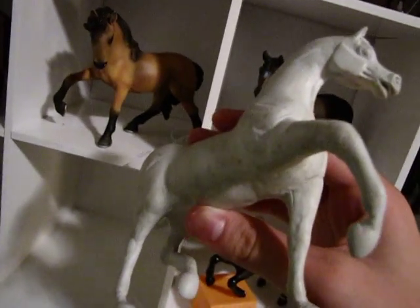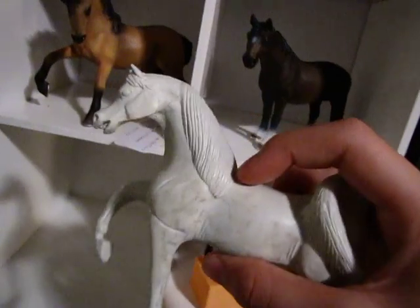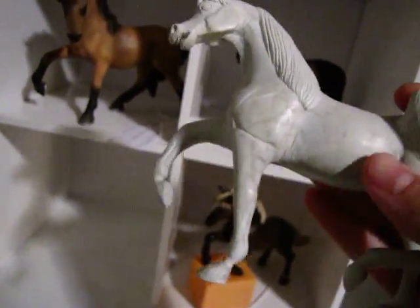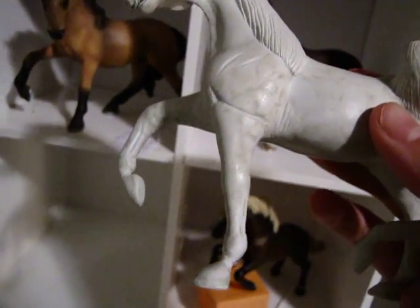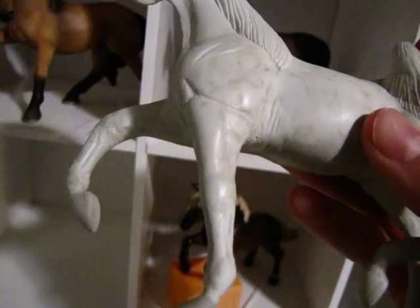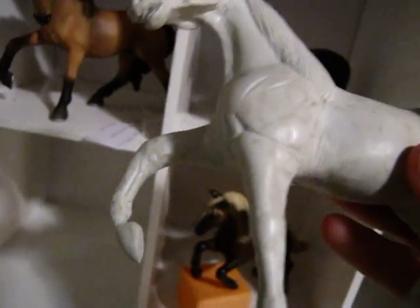If you didn't know, Arabians — because she's an Arabian, she's an Egyptian Arabian — Arabians don't carry the dilution gene. Which means they can't be Buckskin, Dun, Grulla, Perlino, or Cremello.